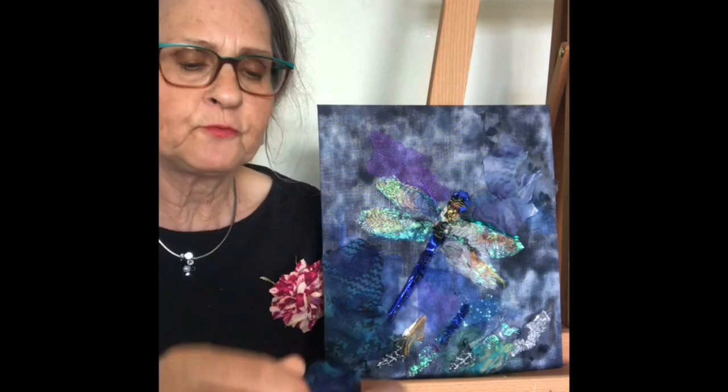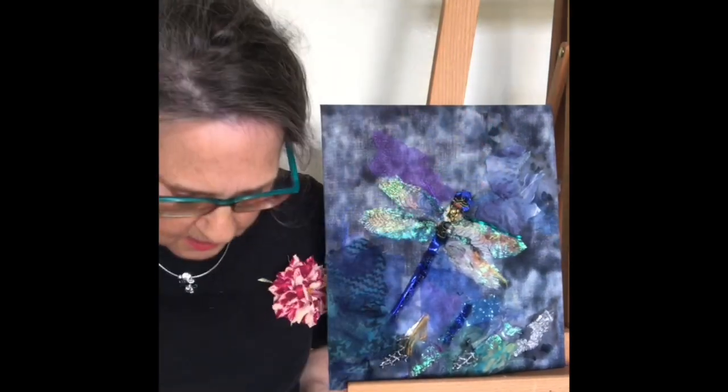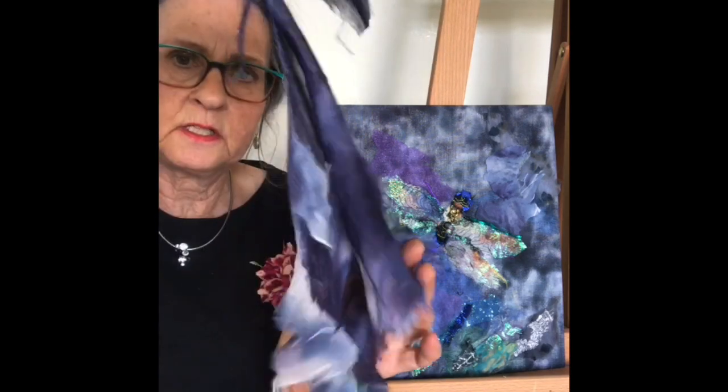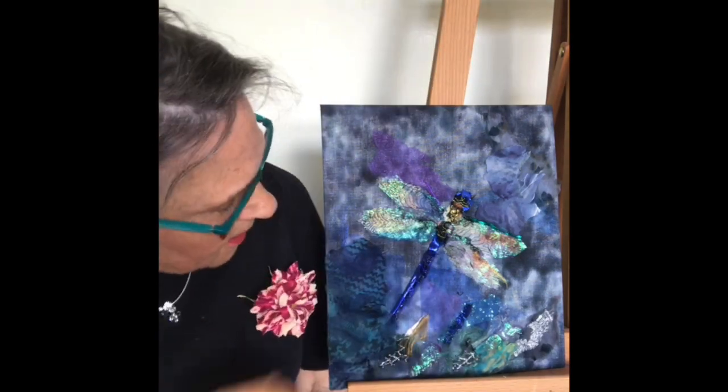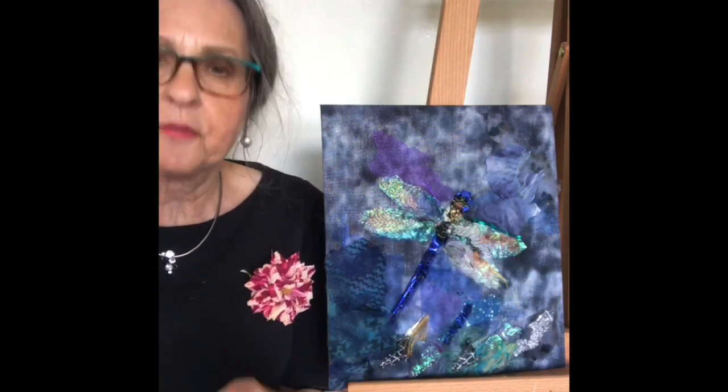On top of that I've used various bits of old silk scarf — this one and another piece of silk scarf — and you can see where the pieces have gone to give it some depth, and also some of this organza.